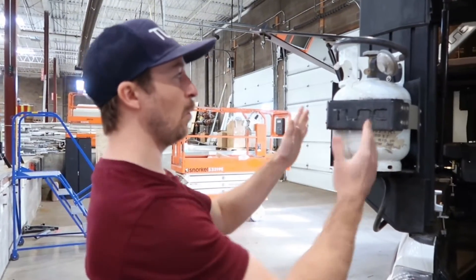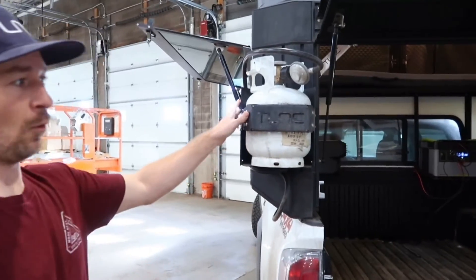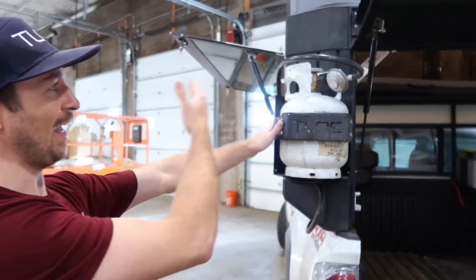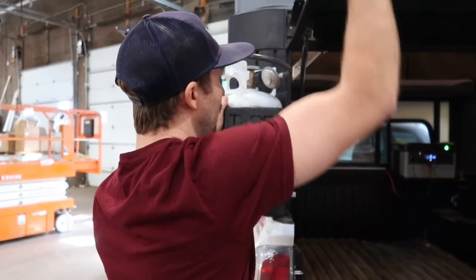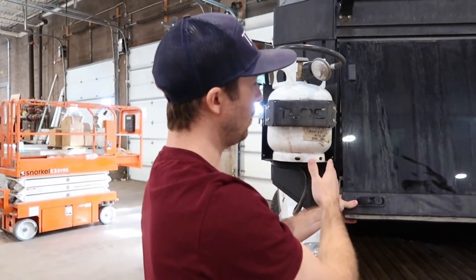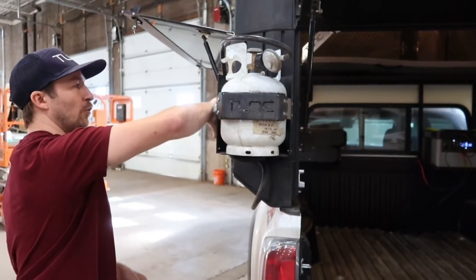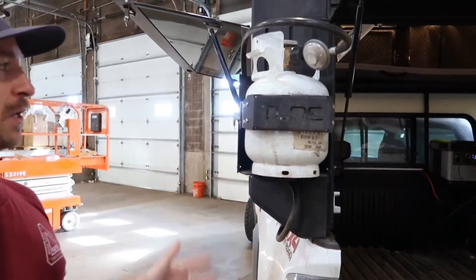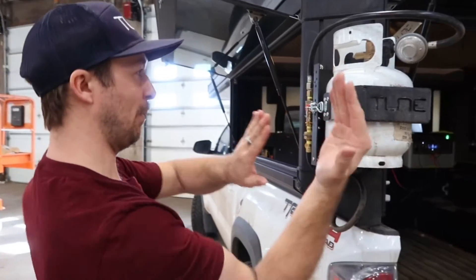Another feature is that we wanted to keep the propane tank as in line with the camper as possible. The reason for this is the M1 is already a wide camper, especially if you're on the East Coast for some of those tighter trails — you don't want to add any additional width to the camper that you don't have to. So when you close the rear door, there's comfortable room for the door to clear the propane tank, but we didn't leave more room than needed. This is pretty in line — it sticks maybe a couple inches outside of the total width of the M1. That was all possible by using some sheet metal brackets that angled everything to keep it parallel.